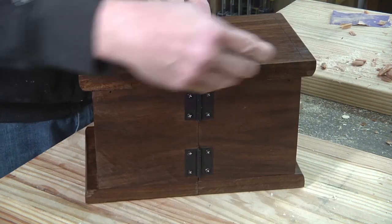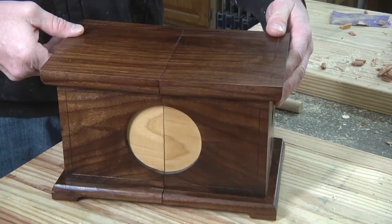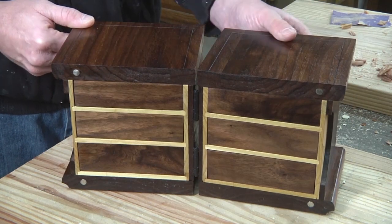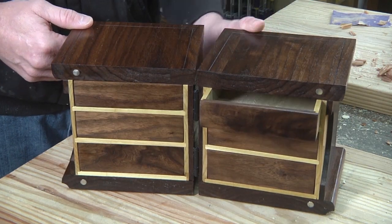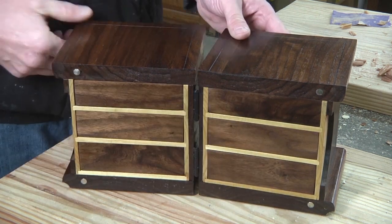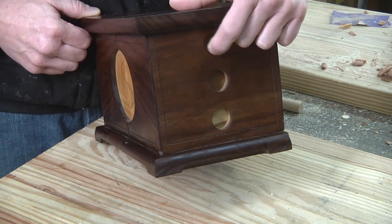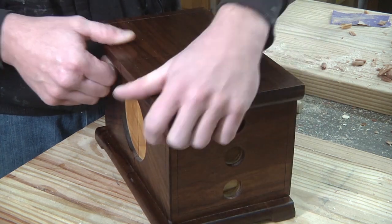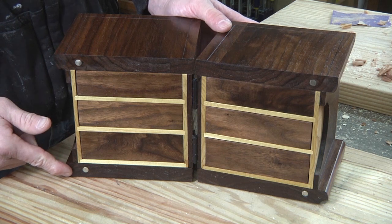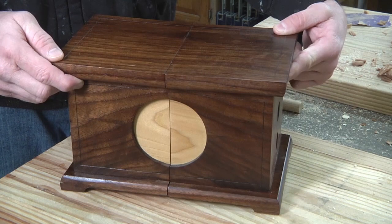If I turn it around, you'll notice that I have some hinges on it. That's because the way this box works — it splits down the middle to reveal the different drawers inside. You open the drawers from the access holes on the side; you simply push your finger through to push the drawer out. The box is held together by rare earth magnets at all four corners, which helps lock it together.